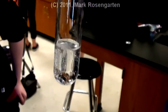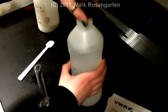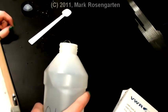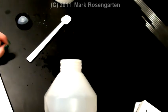Once the salt is all dissolved, place it into the test tube rack. Uncap the barium nitrate solution and very carefully measure out 10 milliliters of barium nitrate into a graduated cylinder.